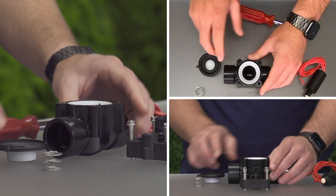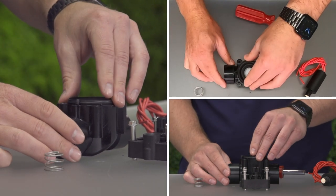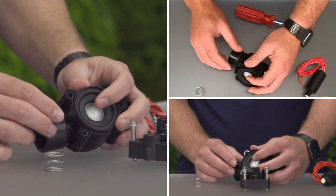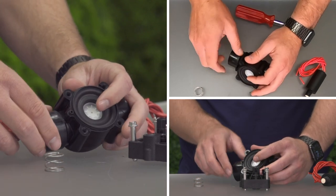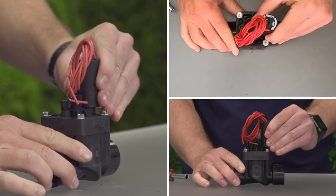Reassemble the valve in the reverse order of how it was taken apart. The diaphragm should sit with the lip in the matching groove on both the body and the bonnet. The screws, or jar top, should be hand tightened. Overtightening can damage the valve.